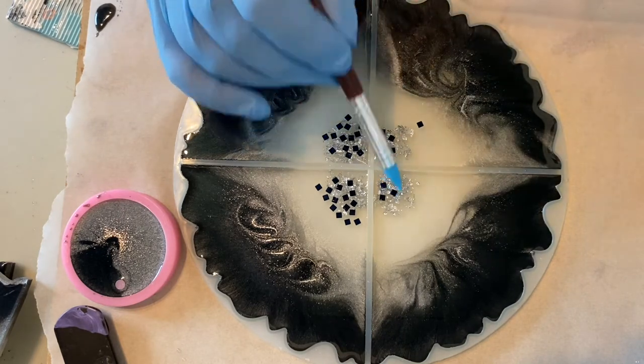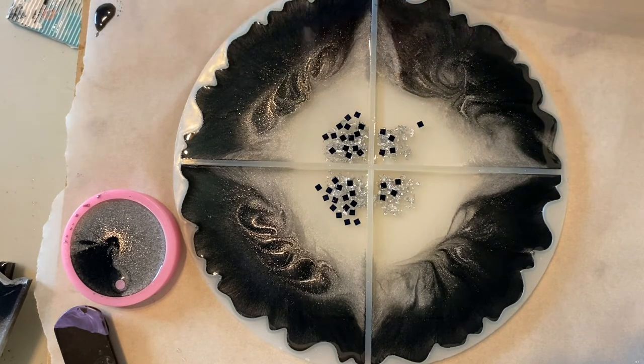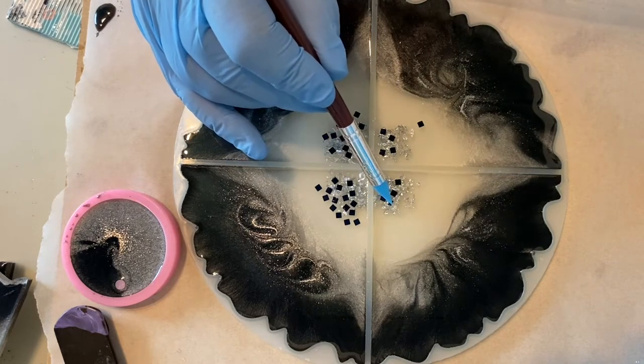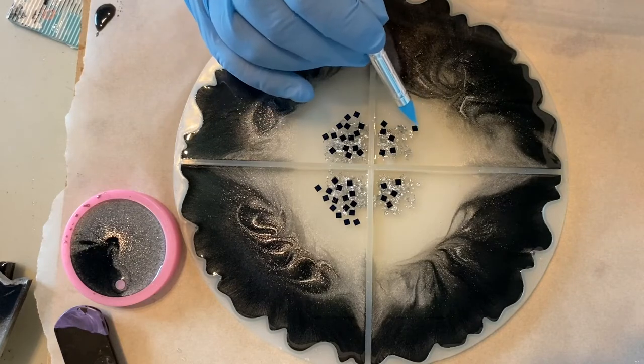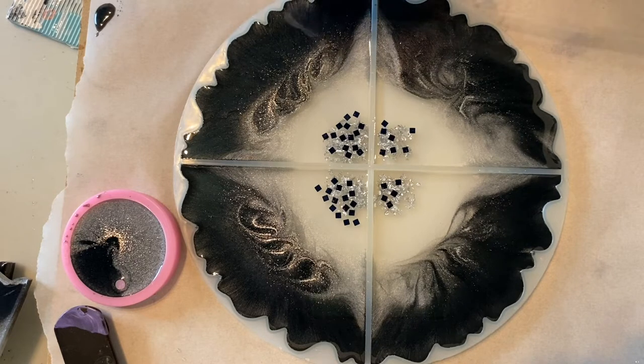This square glitter is so cute. I really like squares and hexagons and bigger pieces of glitter. I think it adds a nice little visual with the black on the outside and a little bit of black on the inside points there.